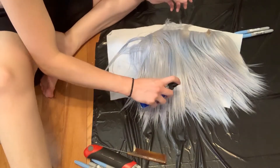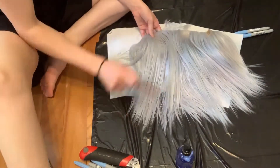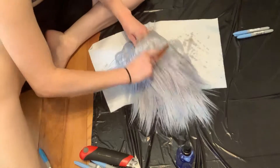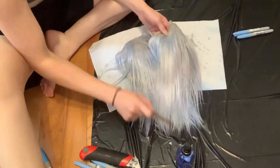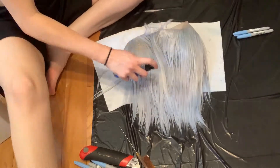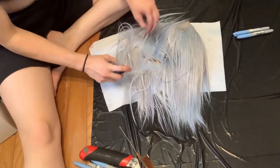You're just going to keep continuing that — move the hair around, spritz at the roots, comb it out. Spritz, comb, spritz, comb, spritz. You just keep doing that until the color is satisfactory.